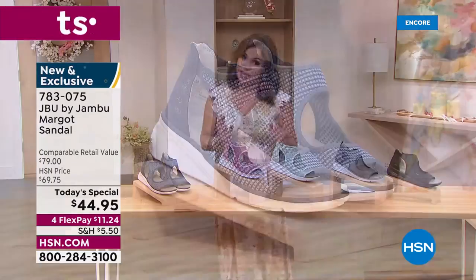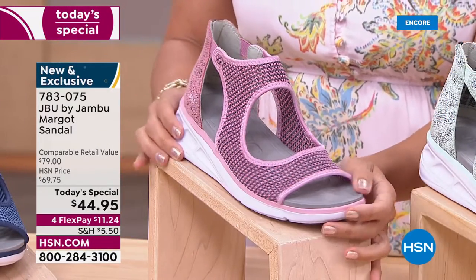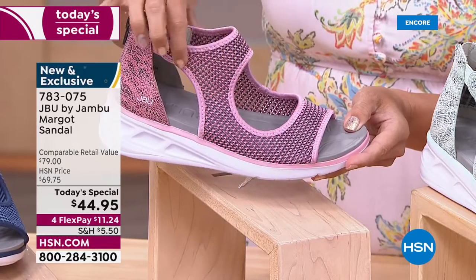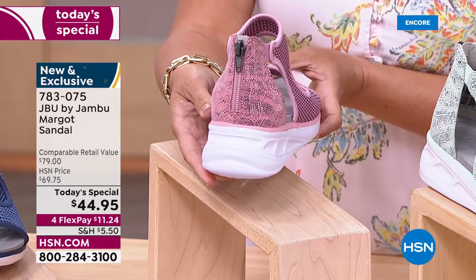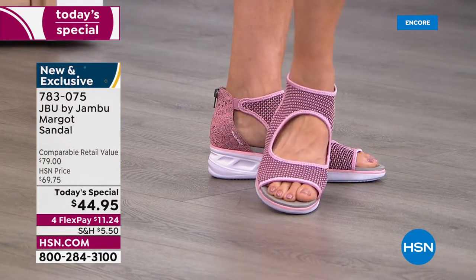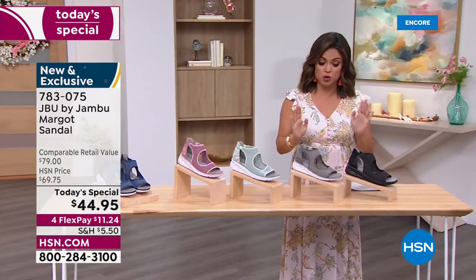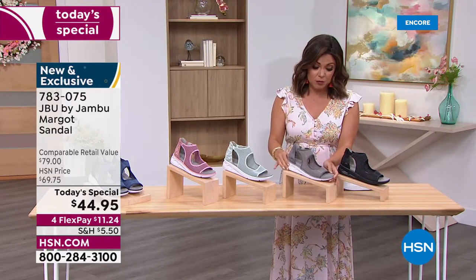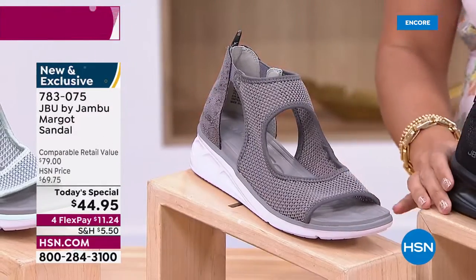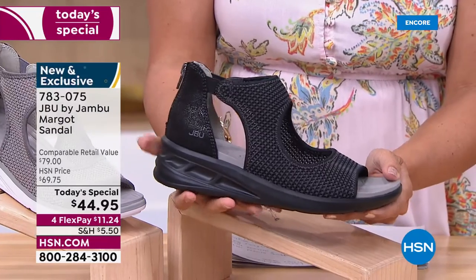We're also loving this blush pink — so fun and girly and bright, with little bits of gray mixed into the mesh. We also have two really perfect neutrals: the light gray, which has little hints of black in the snake print, and then we have a black option. What I love about the black is every part of it — even the outsole — is black, so it's very tonal.